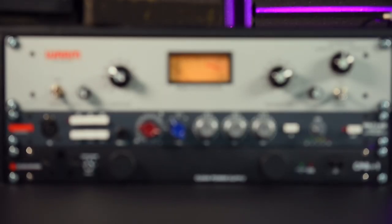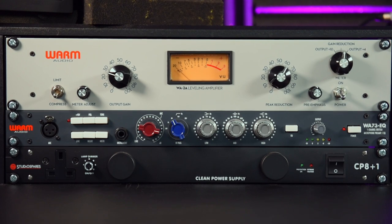In this video I'm going to show you how to set up your Warm Audio WA-73 preamp with your Warm Audio WA-2A compressor as an insert, and how best to set up the gain structure between the two devices and your audio interface, with some audio examples of the compressor in action. Let's go!